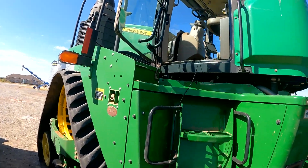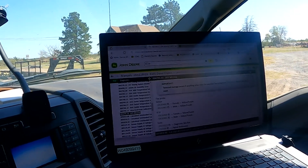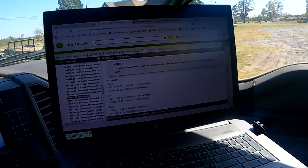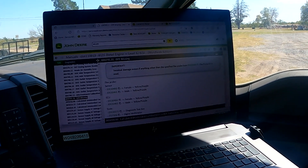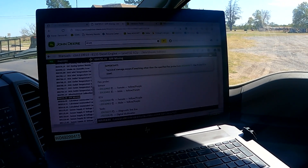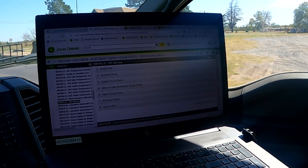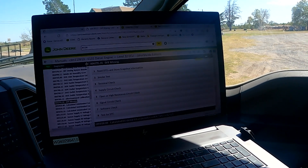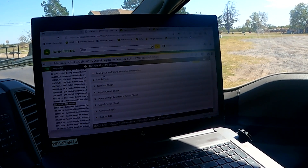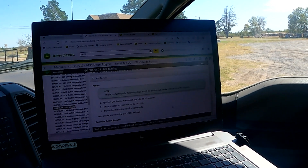We pulled up here, went ahead and got our cable out, made a live connection in Service Advisor, and found that we did have an active 4795.31 DPF missing code — so it's saying the DPF pressure is missing. We went down through this, and I got a quick glance at how many steps there are: eight steps to test that. The first one is obviously to read the diagnostic codes and make a snapshot of that information.